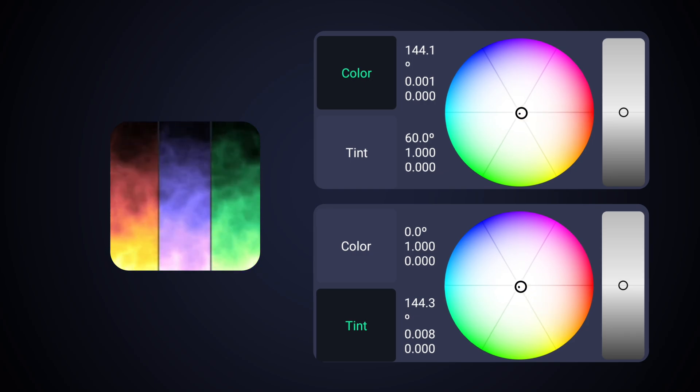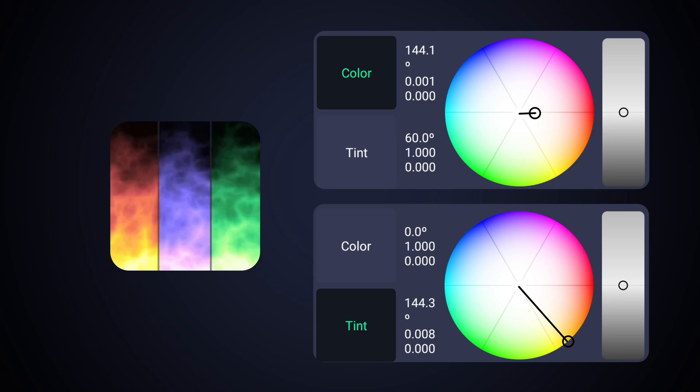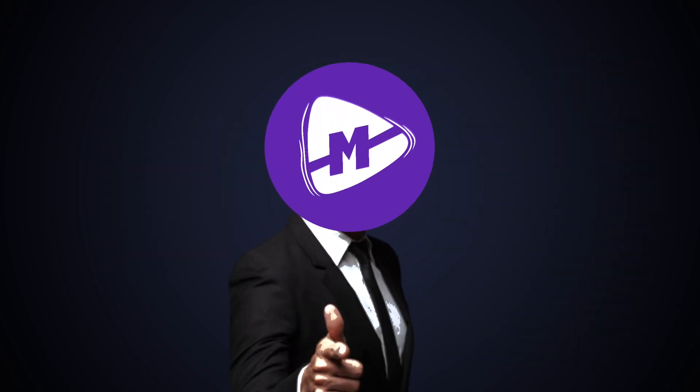Make color or tint closer or further away from center. Sometimes both far away from center is good. Sometimes both closer to center is good. Sometimes one closer and one further is good. But you are always good.